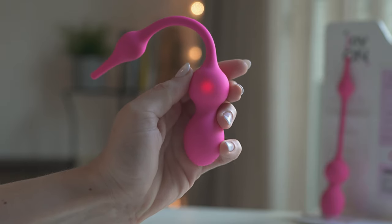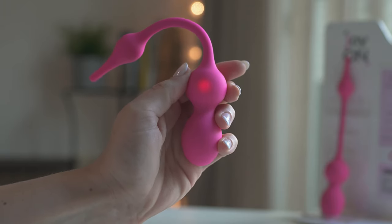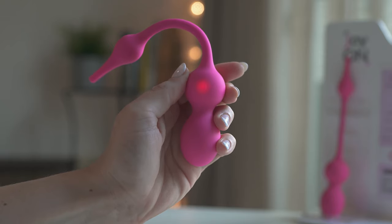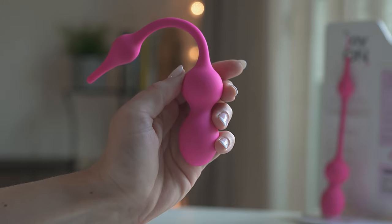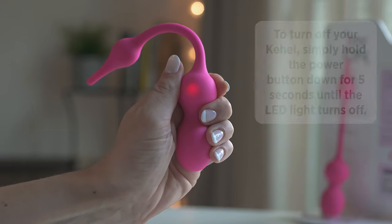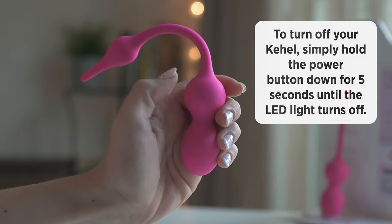It is ideal to relax your pelvic muscles after a hard workout. Short press the power button again and you will switch back to pressure mode. To turn off your Cahill, simply hold the power button down for 5 seconds.